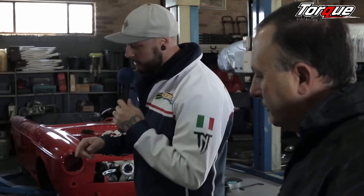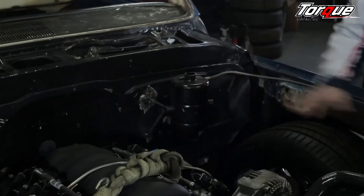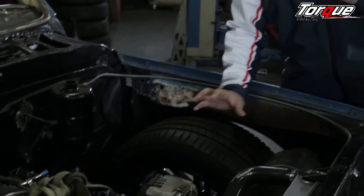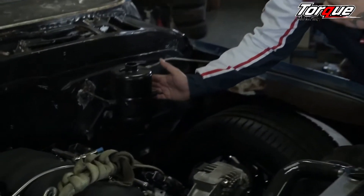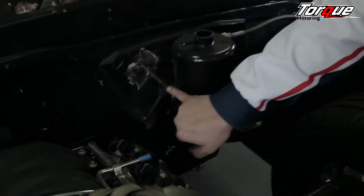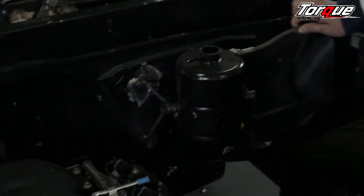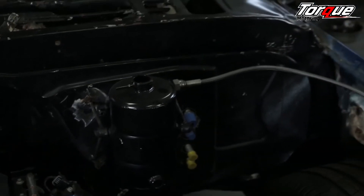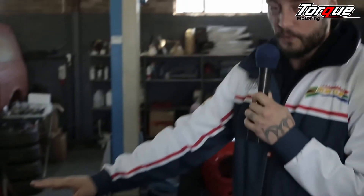A few other things Paolo did inside here: there's a water catch tank for excess water through the radiator — it stores it and stops it from making a mess. And this is not just a piece of steel cut and put on here; it's a nicely engineered bracket just to hold this. Most people would use a simple silicone or rubber pipe, but Paolo's going to go full braided hose — just for a water catch tank.